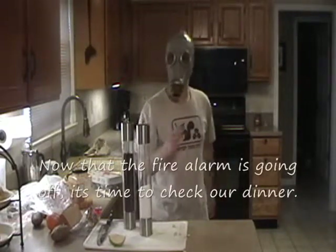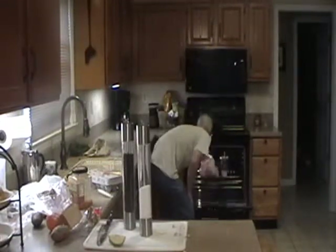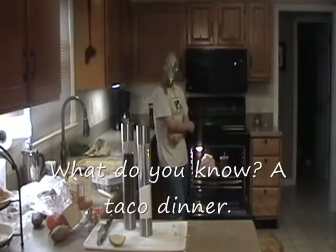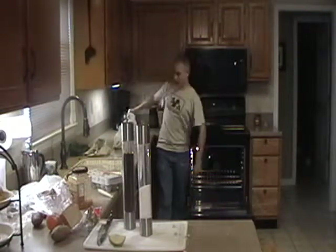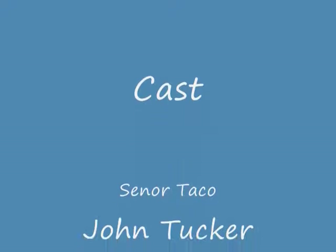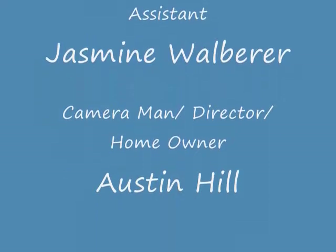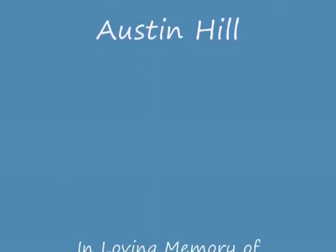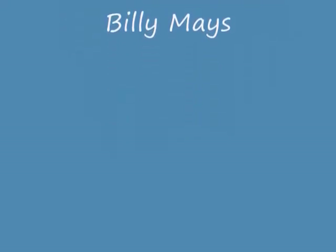I've got to cook on dinner. What do you know — it actually looks good. And you know what? I trust in myself. I made it and I'm a chef. I'm a chef. I've got to cook with a chicken on the oven.